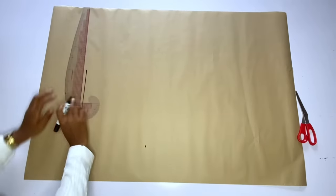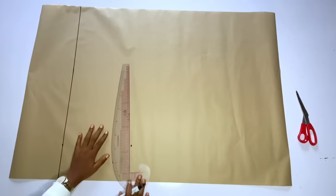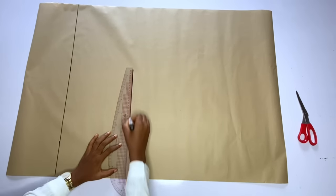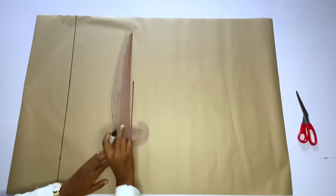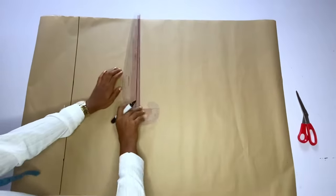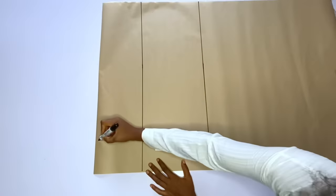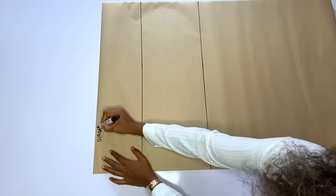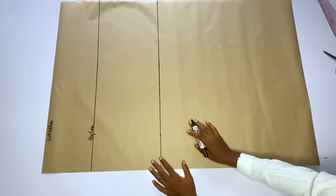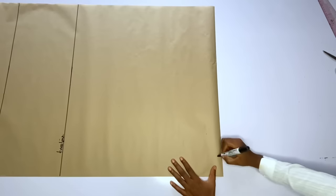Now I am going to rule the hip line and the knee line, and after ruling them I will label them so that I will not get confused. I have done this type of skirt before, though the sewing method for this one is different. After ruling these lines I'm going to label the waistline, hip line, knee line, and full length. This pattern paper is not on fold — after drafting the front pattern I'll use it to draft the back pattern.